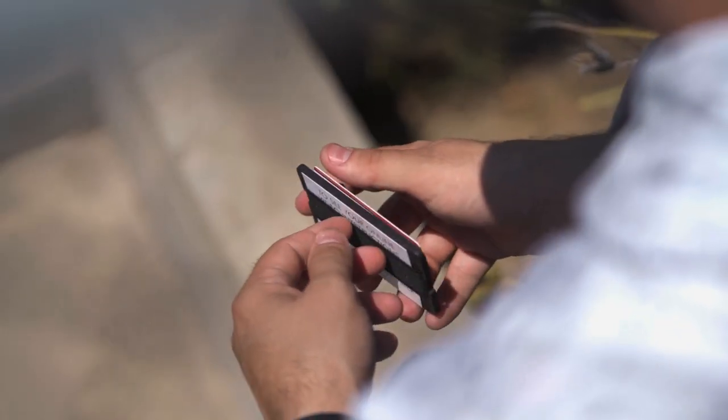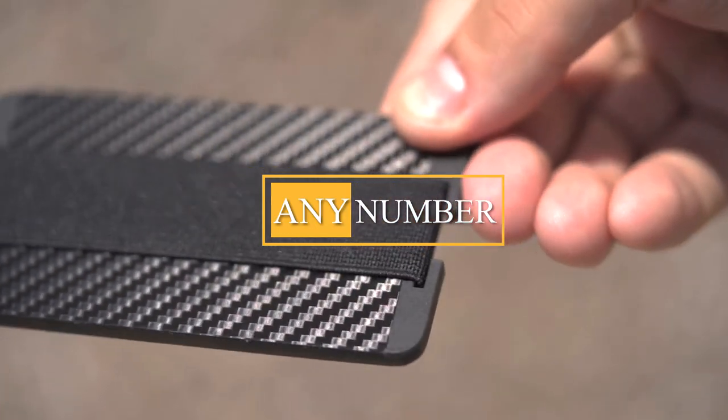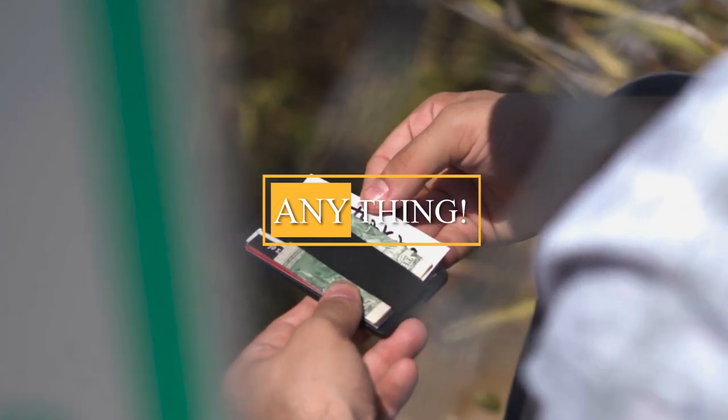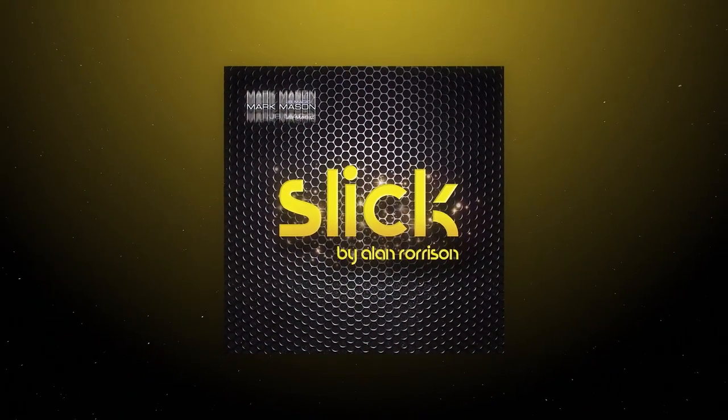We are super excited to bring you a revolutionary way to peek any word, any number, any symbol, any... You get the idea. Welcome to Slick by Alan Rorison.